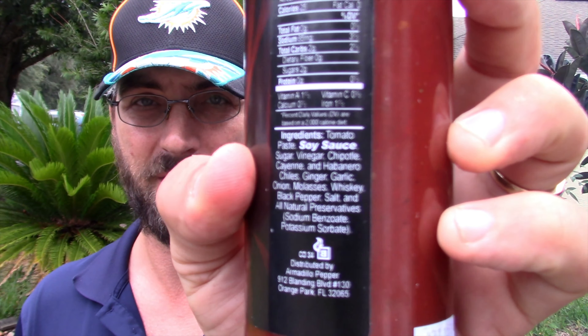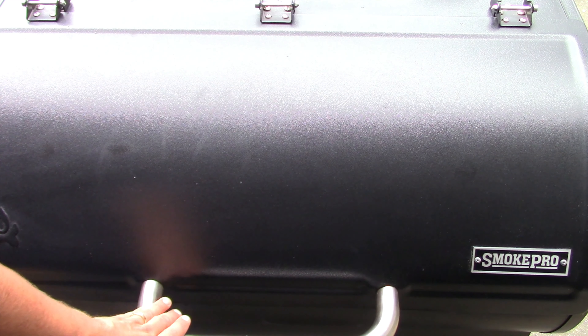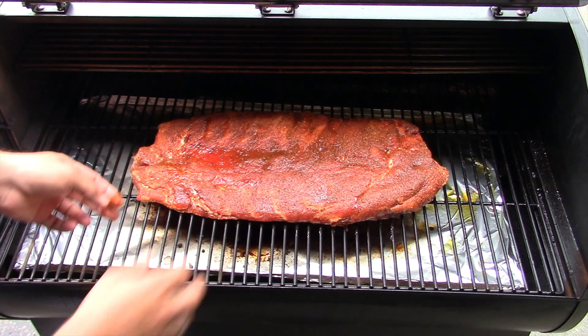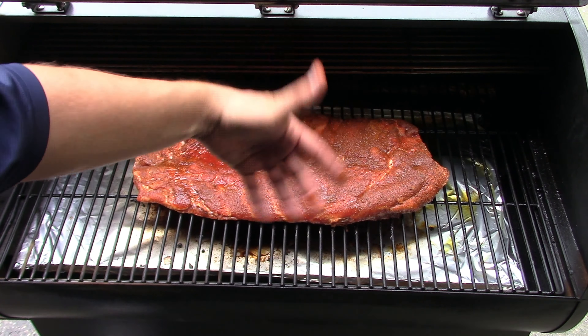The sauce has tomato paste, soy sauce — soy sauce in big letters — sugar, vinegar, chipotle, cayenne, habanero chilies, ginger, garlic, onion, molasses, whiskey, salt, and pepper. If you know Jeff at Armadillo Pepper, he's all about spicy hot sauces so this probably has some heat. Smoke is going — good sign. I'm grabbing the ribs from the fridge because smoke likes cold wet meat. The Camp Chef Pro LUX is set to 250 degrees. The ribs look wet from sweating, which helps smoke stick and enhances the smoke ring.